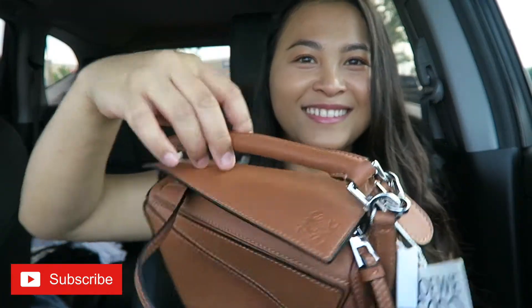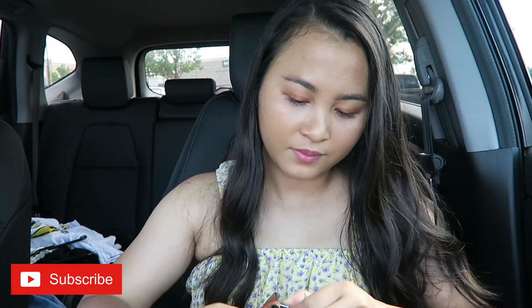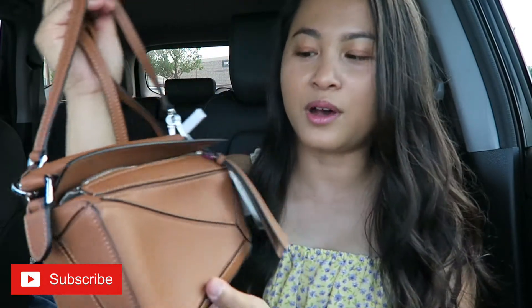So yeah, this is so cute! I got the classic brown color — their classic color. It's a crossbody bag. The strap is not adjustable, I wish it was, but it's okay. I can tell it's going to be long on me but I'll make it work.